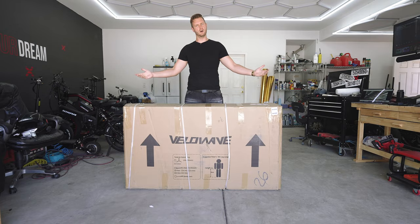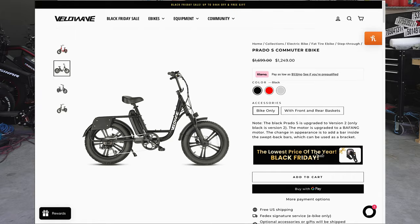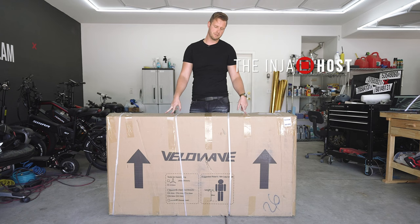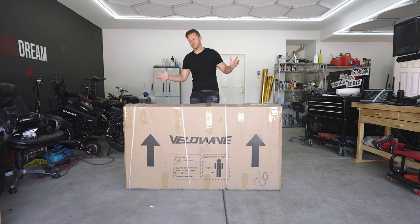Today we're looking at the VeloWave Prado S. This is a 48 volt 15 amp hour battery pack, 750 watt motor. They say it can do 25 or so miles on one charge and top speed is 20 miles per hour, probably limited if I were to guess. Let's just get it out of the box and see how it does.